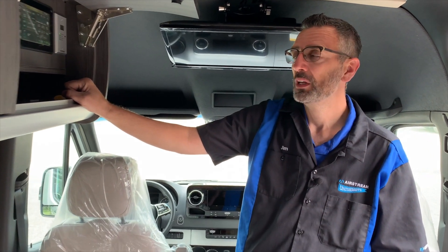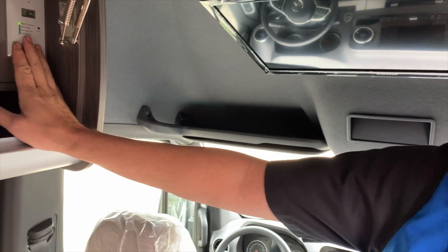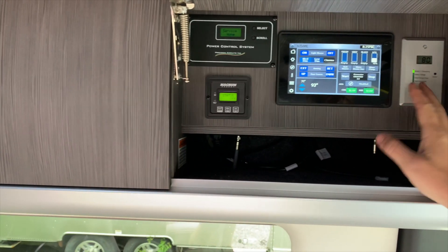Today we're going to talk about the Atkins Sun Explorer solar display. What we've got here is our display — this gives you all the information you need to know about your batteries and what's coming in from the sun.